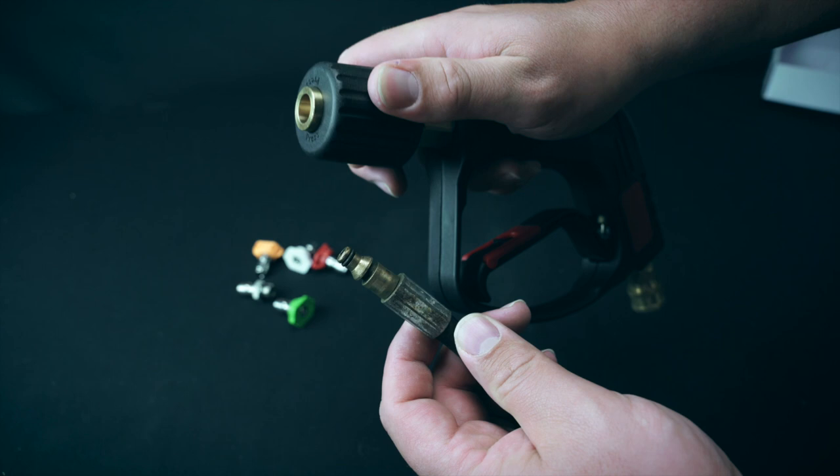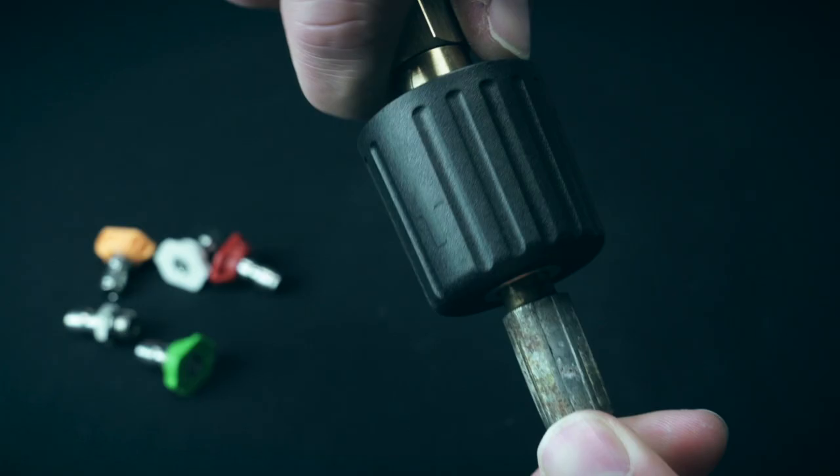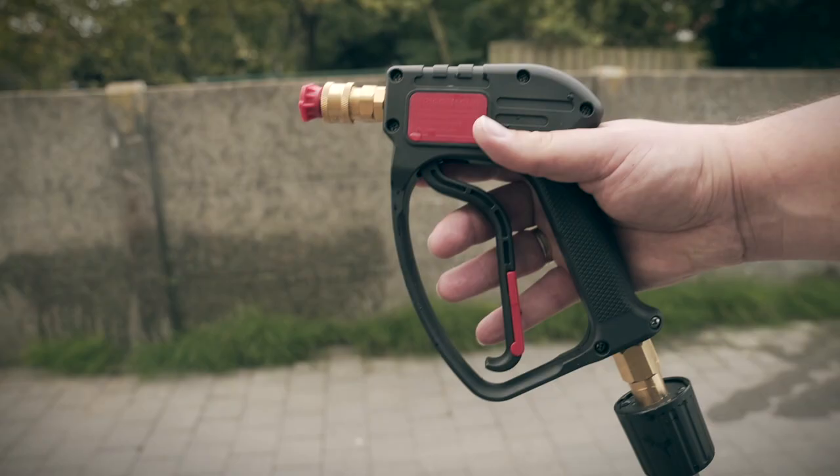On the bottom there is a different quick connect adapter that lets you snap the lance onto the Nilfisk or Bosch pressure washer hose easily.